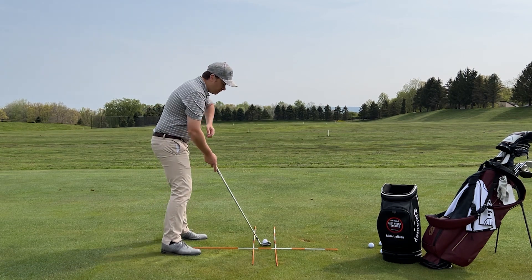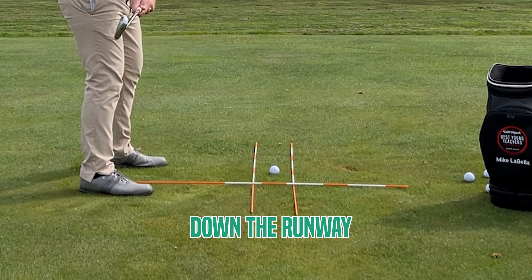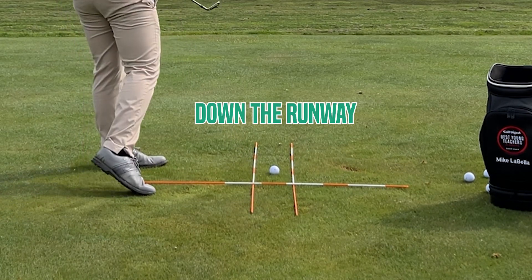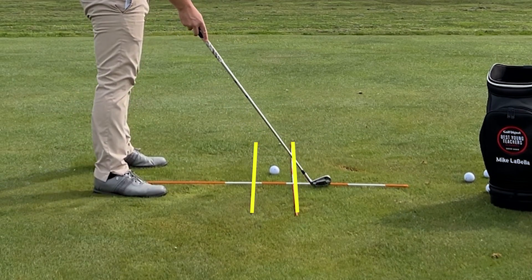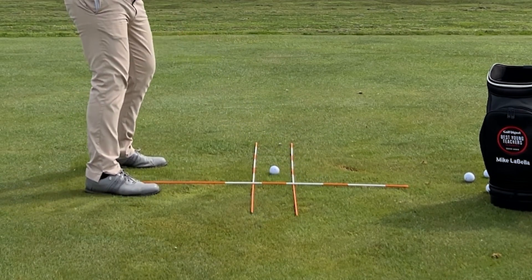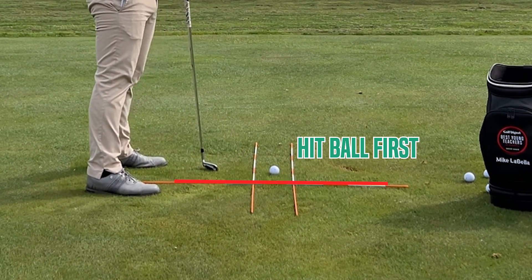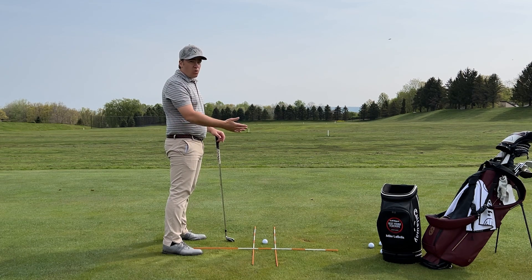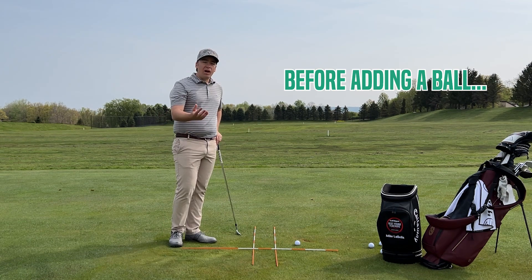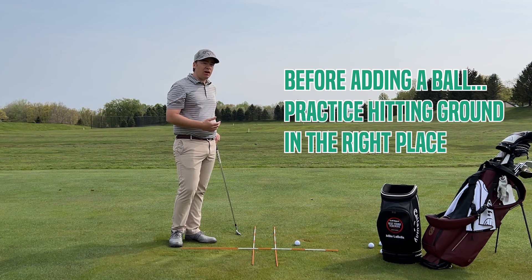Our goal here is to have the club swing down the runway on the way back, down the runway on the way through, and not to hit either of these rods. Then on the way down our goal is to hit the ball first, so we don't want to hit that rod behind us. Another way you can make this work is to use some tees on either side of the club head, or a towel. Before adding a golf ball, let's focus on just hitting the ground in the proper place.